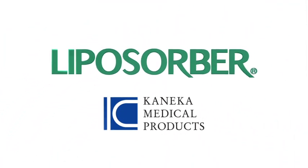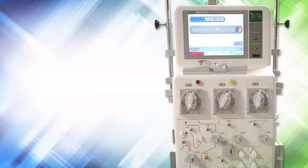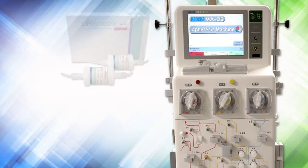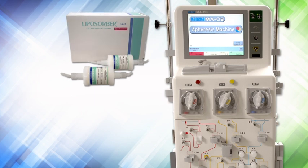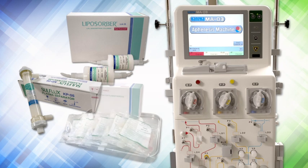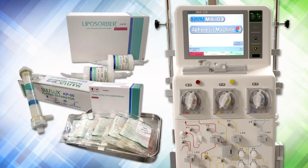The Liposorbra LA15 system is an integrated automated extracorporeal blood processing system comprised of the apheresis machine Kanika MA03, which controls and monitors the LDL apheresis procedure, and three single-use disposables: the Liposorbra LA15 LDL adsorption column set, which are two columns each containing 150 mL of dextran sulfate cellulose adsorbent, the Solflex KP05 plasma separator which contains polyethylene hollow fibers, and the tubing system for plasma apheresis NKM3R.